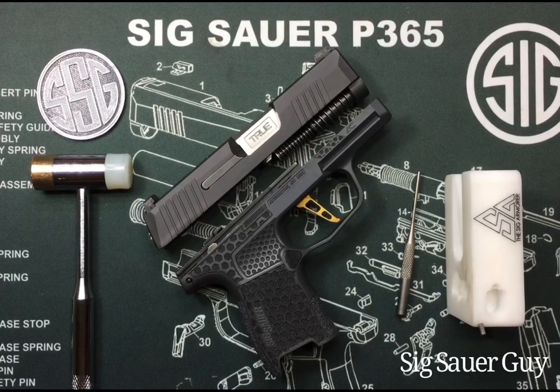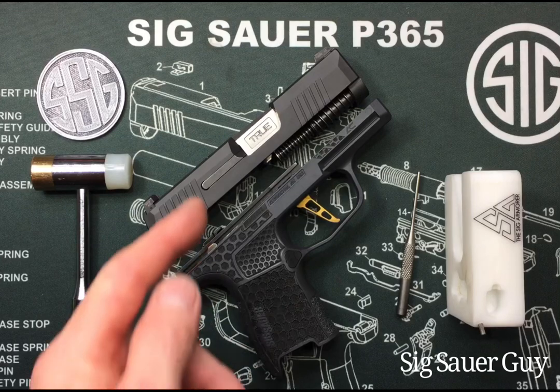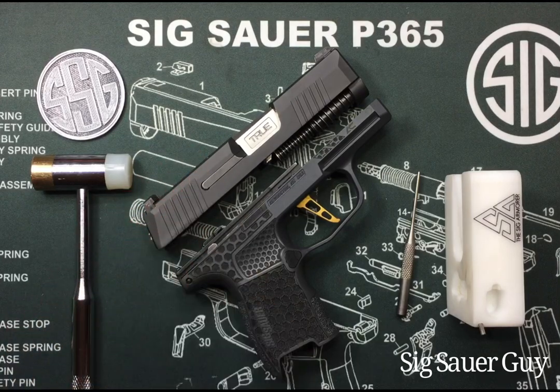Welcome to the video. Sig Sauer Guy here. In this video I'm going to show you how to remove and install your striker assembly in your P365.